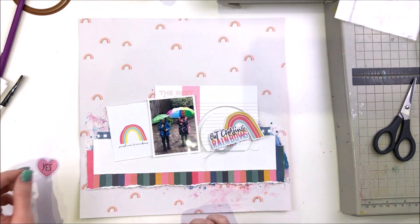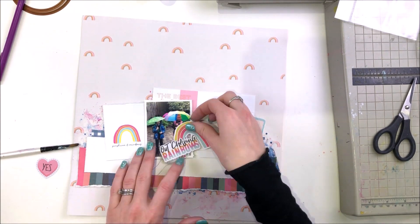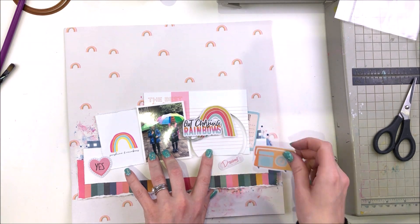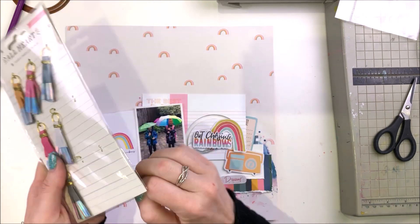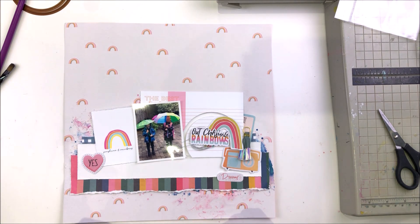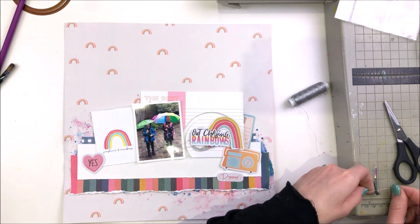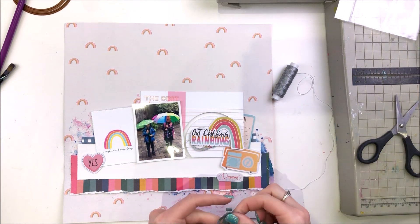I'm just getting my main elements stuck in place. That's the 6x4 journaling card on the background with the interactive Chasing Rainbows, and a little journaling card there that has a rainbow on it, which goes brilliantly with this photo and the ephemera. I'm now just trying to make sure I can cluster up some embellishments over on the right hand corner without the moving element — the interactive part — being affected. So I'm just constantly aware of where the moving element goes, to make sure it will be able to move unhindered by all the embellishments I am putting on the layout.